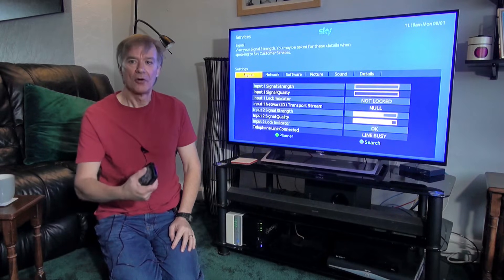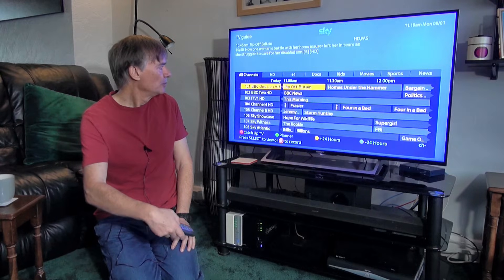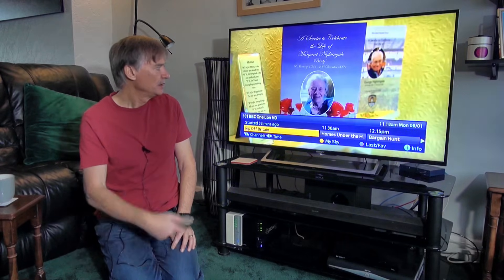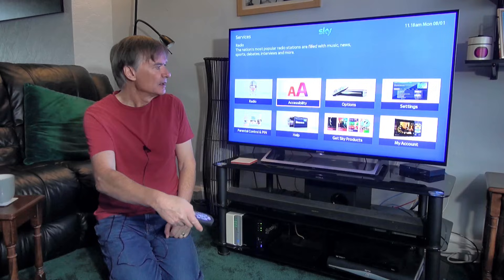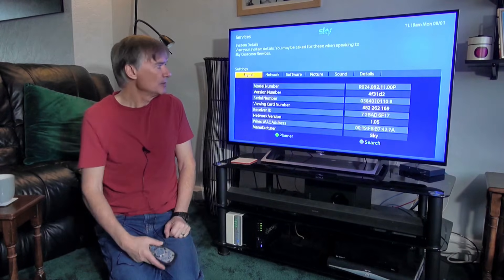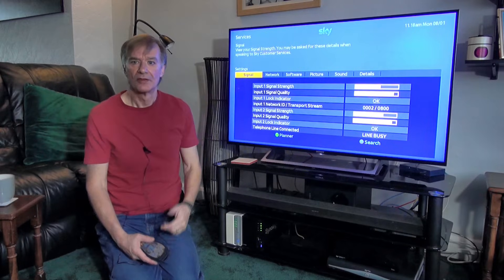At the moment I'm on Channel 5. If I change that to BBC 1 and give it a moment, it receives with no problem at all. If I go back over to Services, back to Settings, and have a look at the signal this time, you'll see that the signal is back again on Input 1. So what's going on?